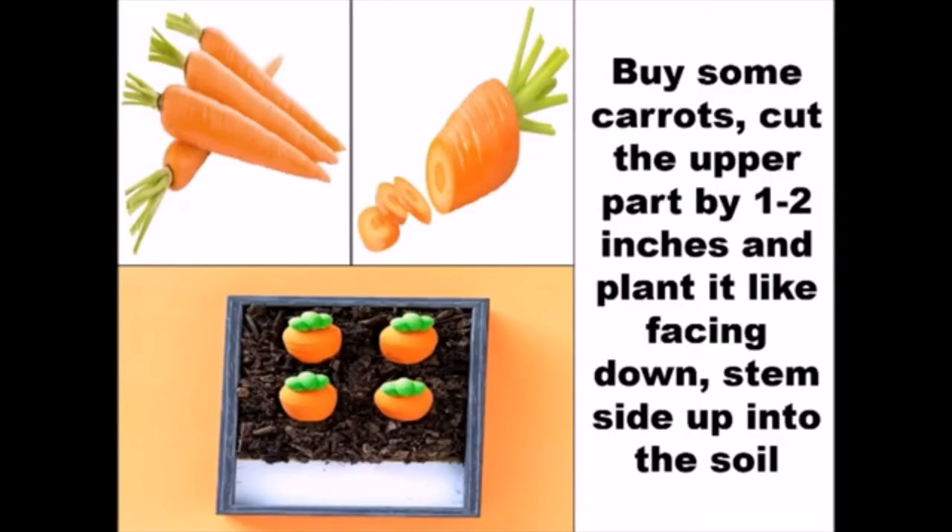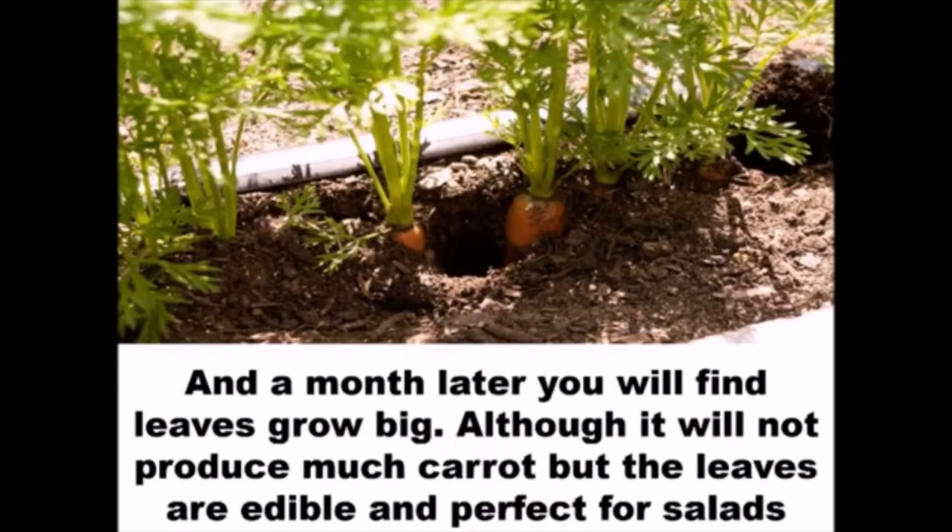Cut the upper part of the carrot by 1-2 inches and plant it facing down, stem side up, into the soil. A month later, you will find the leaves grow big. Although it will not produce much carrot, the leaves are edible and perfect for salads.